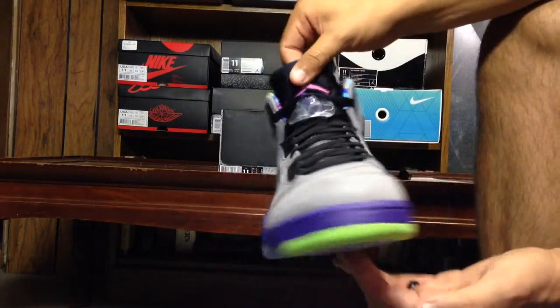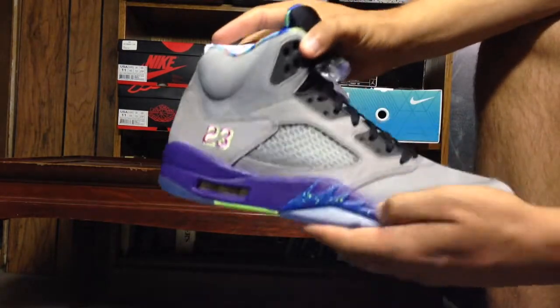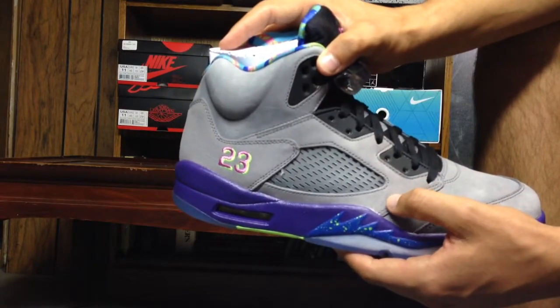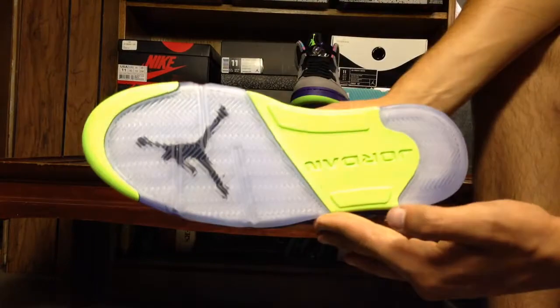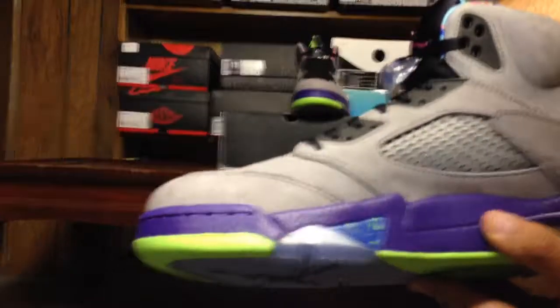Etching once again. One flaw some people get picky about — I mean, that's just part of what came with the shoe. I just now opened it up. Pretty quality looking shoe but it's not my style. It's pretty cool.